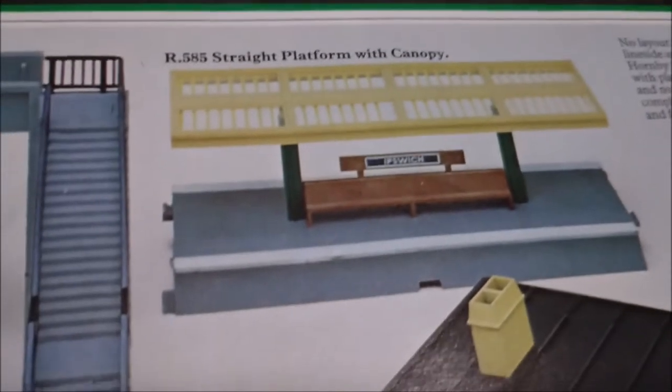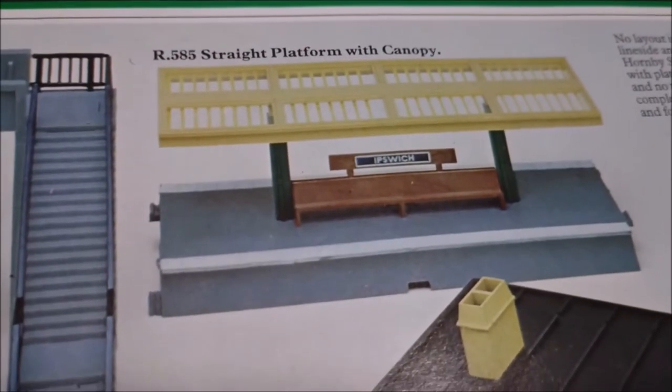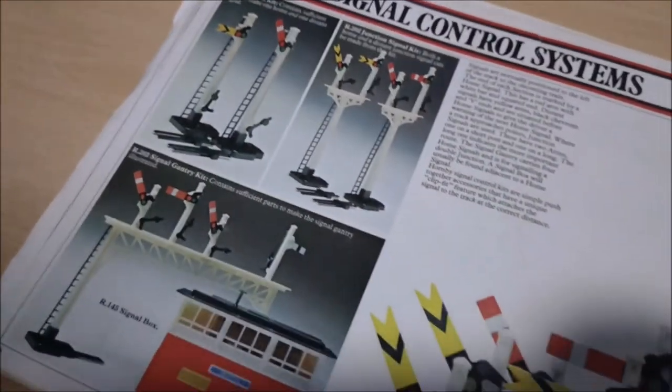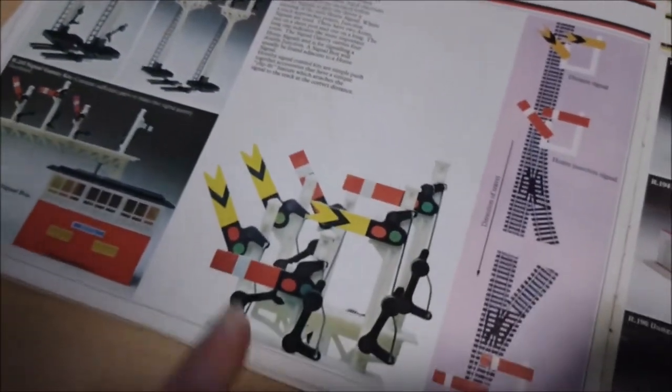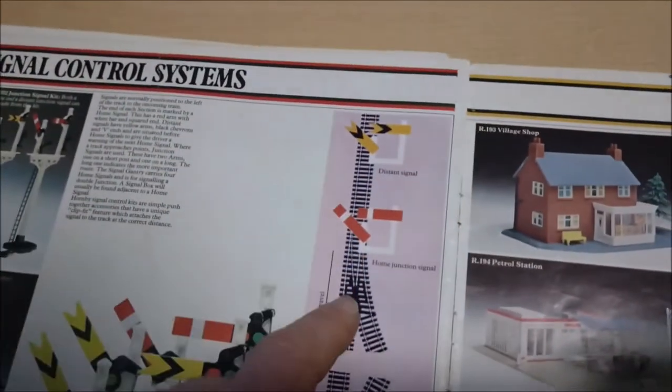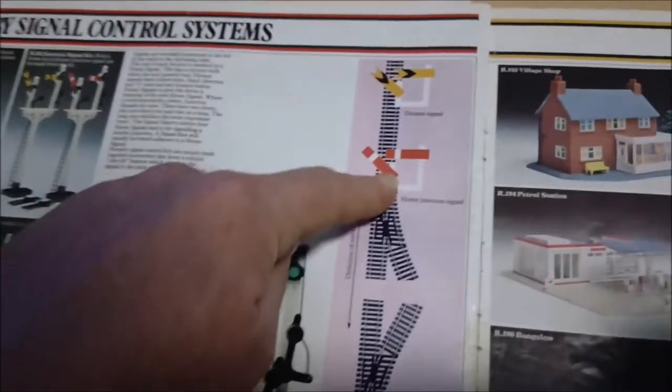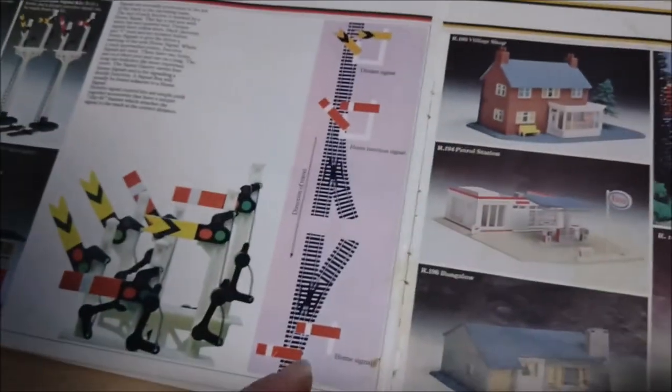Hip switch - get in focus, there you go. Straight platformer canopy - I've got the die-cast metal canopy support. Signal kits, gantry signals, all sorts. Then it tells you about home and distant junction signals: one's telling you something's coming, and the other's telling you it's there - stop now.